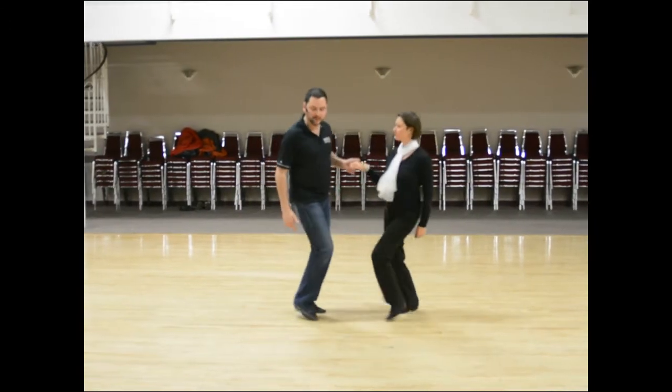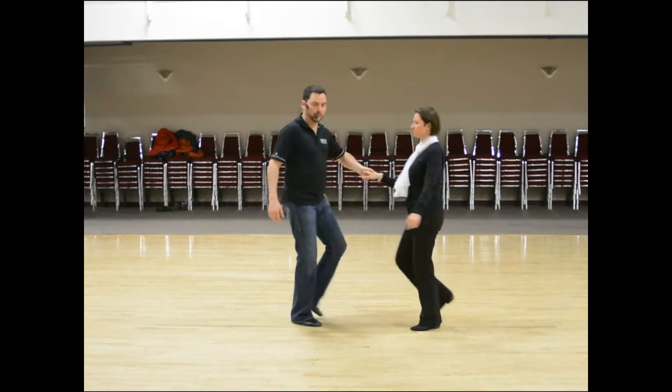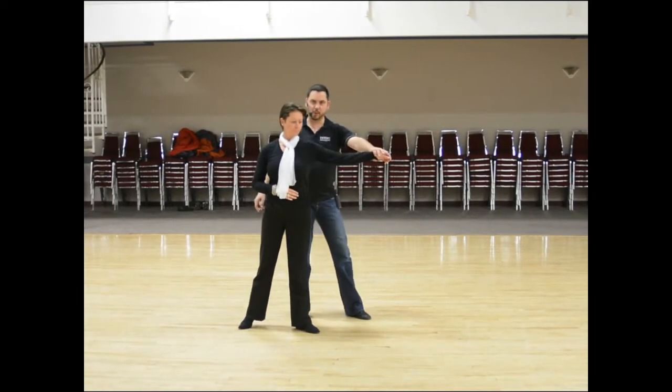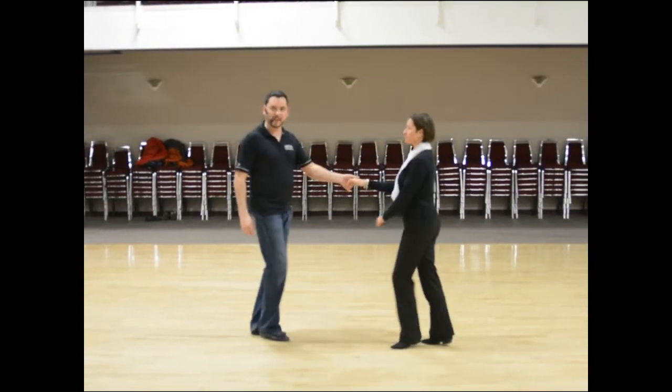Replace, triple step, triple step. The last version of this: we went one and two, three and four, rock step, one and two, held three, stepped four, then triple step, triple step, rock step.